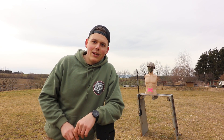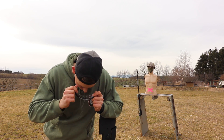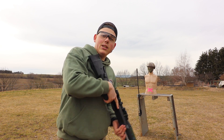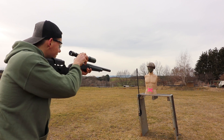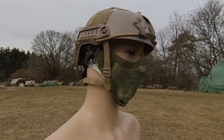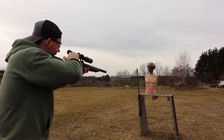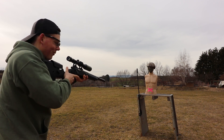Before we start shooting, let's put the glasses on because without them I think I will have a heart attack. Let's go, SSG. And one more — one more, it makes fun.